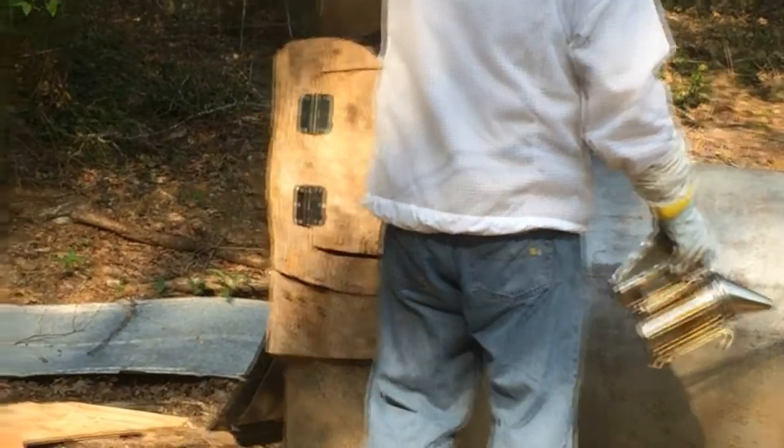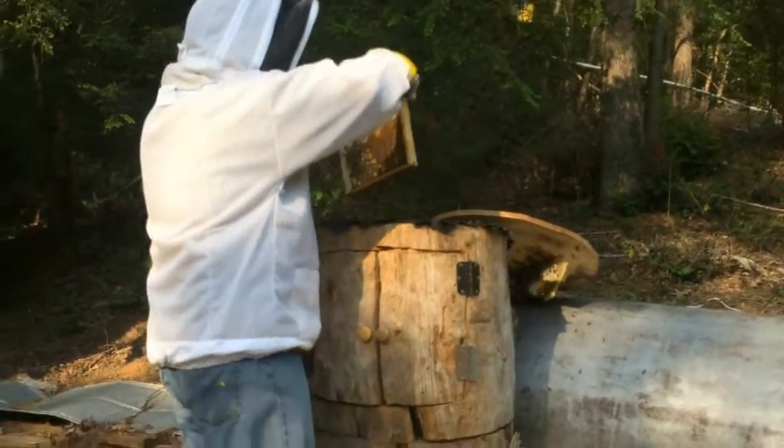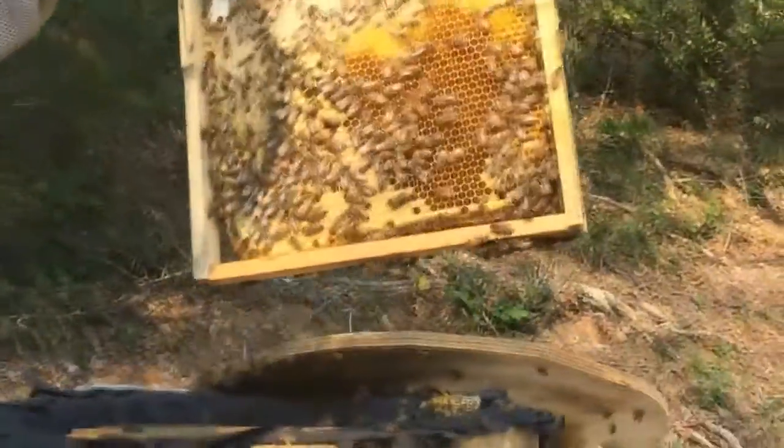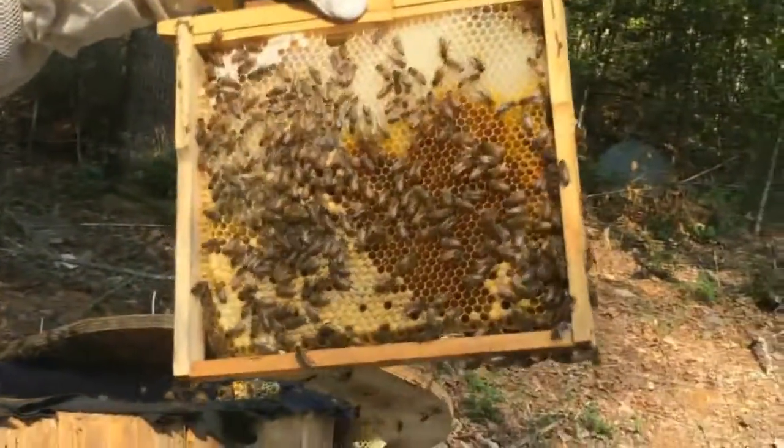Wowee, I think that went off that leaf there. See if it's dripping. Can you film this, Jesse? I've got the film. We didn't even have no foundation in them frames. No, we didn't even. Look here.